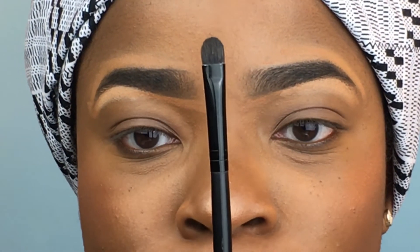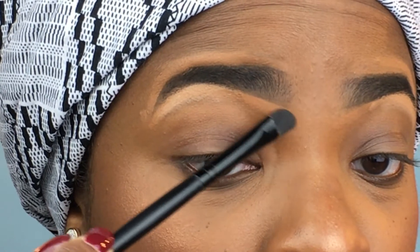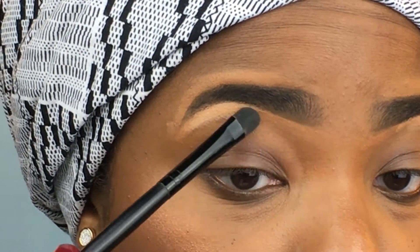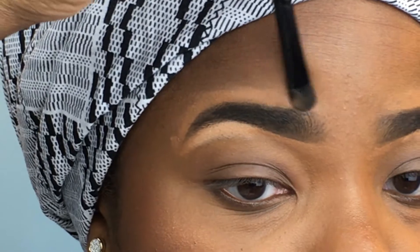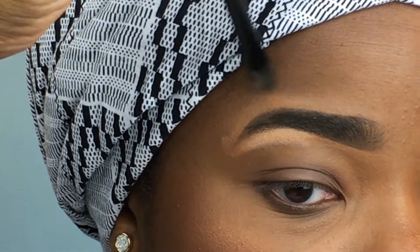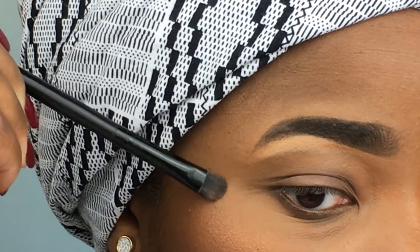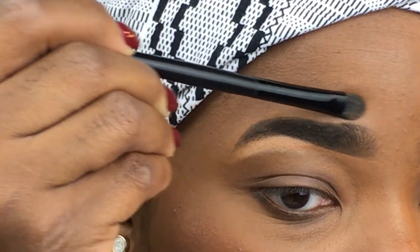I'm gonna go in with my angled brush — it's thin and flat — and blend in the skin tone color enhancer first, and then later we'll do the highlight portion. This is helpful if you have any unevenness; you can just wipe it away. This is a lot easier than concealer — concealer tends to get pretty messy, so I like to use the enhancer because it's a lot less product and does the same job.